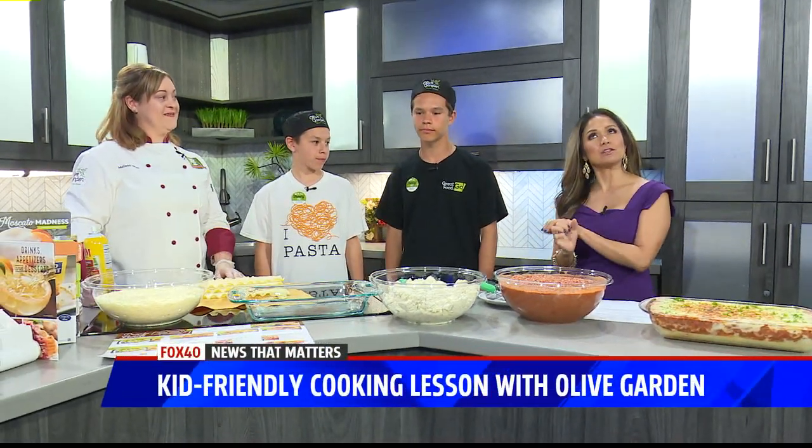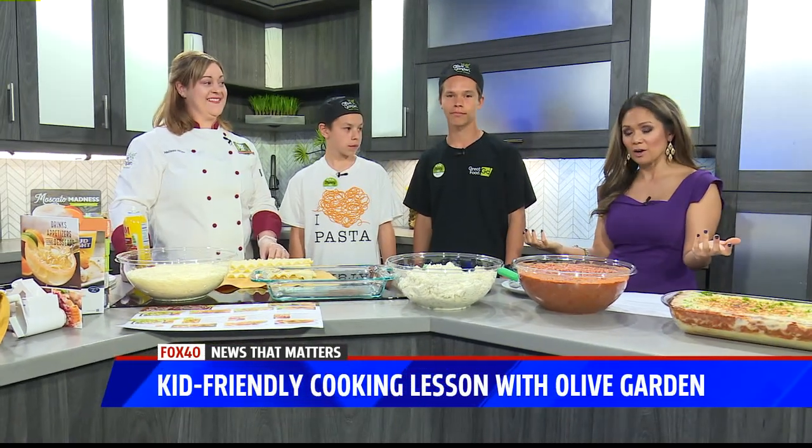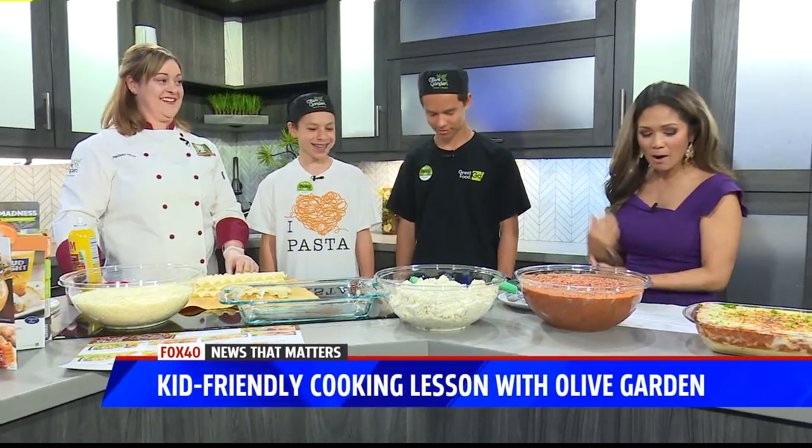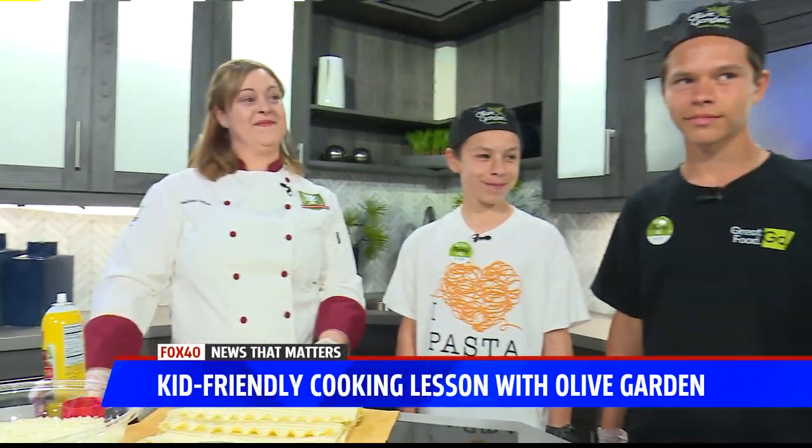In making food, making dinner — we had bring your kids to work day this week. Summer's coming, so what are the kids going to do? You got to put them to work, right mom? Mom Melissa Miles is here with her two sons, sous chefs Riley and Aiden. Thanks so much for being with us, guys.